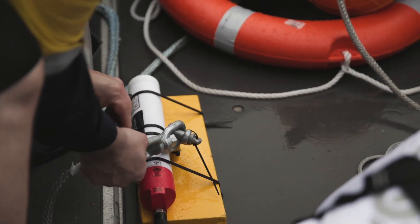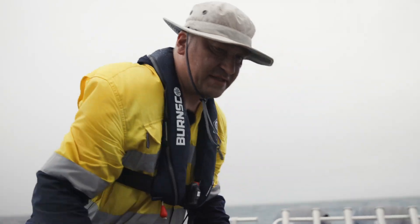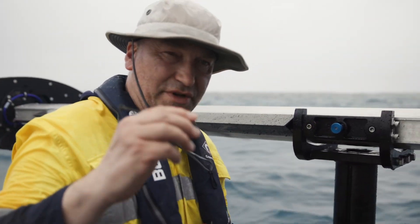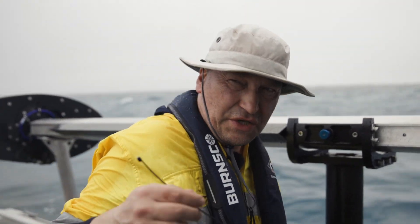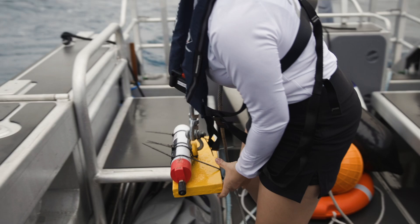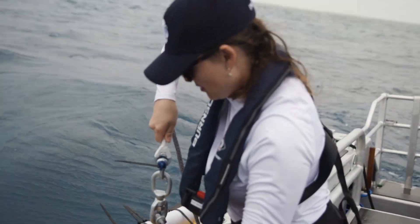What we have here is a tide gauge. Once you have collected the data and processed it, you can see how the tide was going up and down, so you can filter out the change of water depths because of the waves. For that it has to be in for 30 days, so we put it in now.